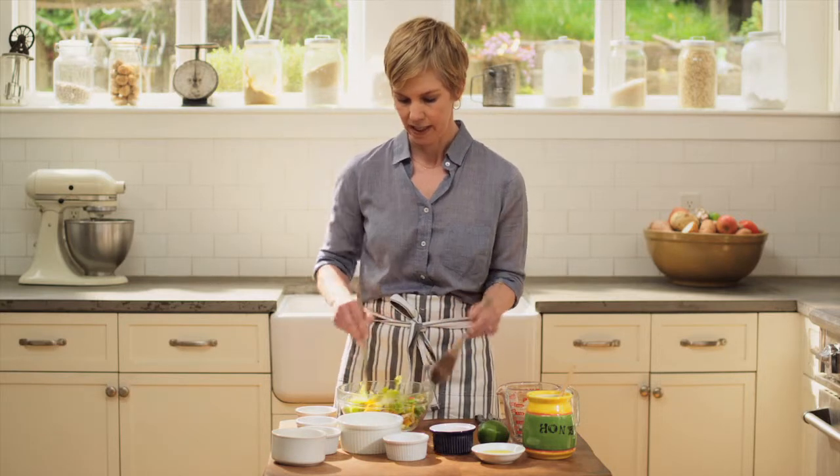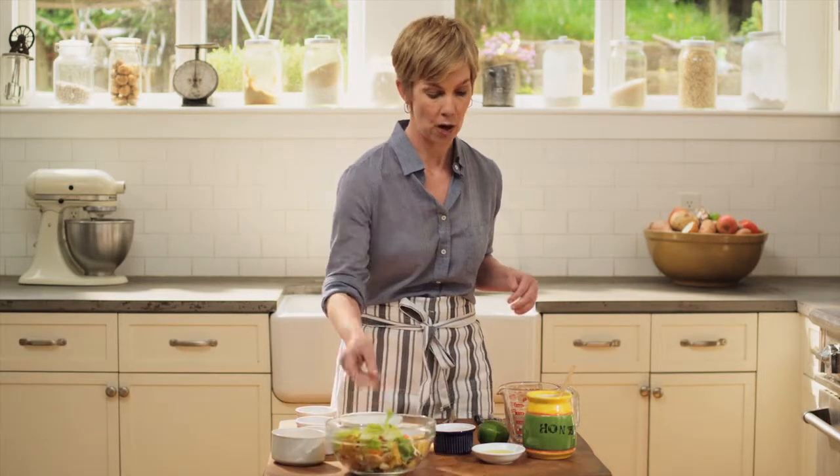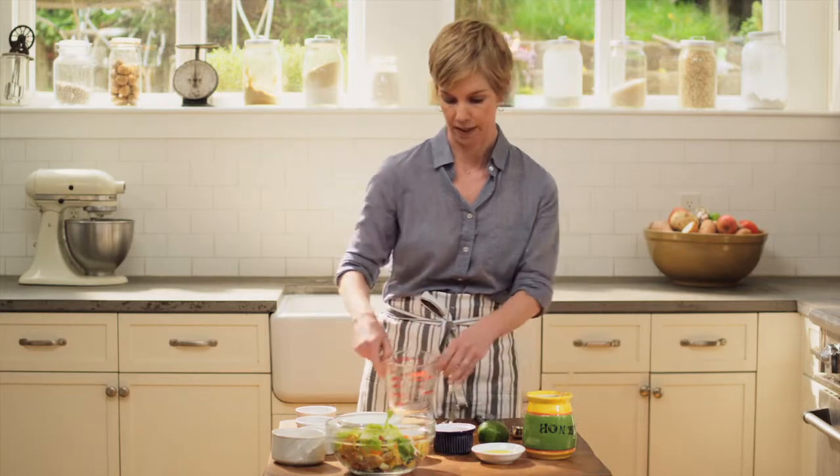As you can see, it's colorful, it's got lots of textures, lots of color, and it's super healthy. So I'm going to set that aside and show you how easy it is to whip together this dressing.